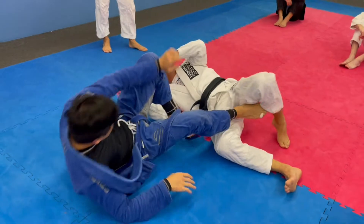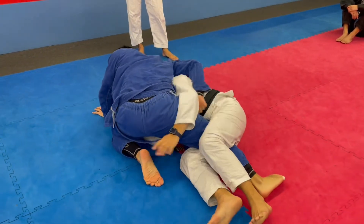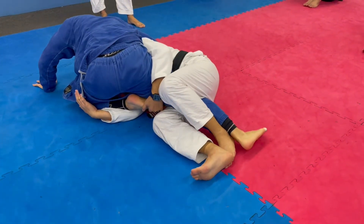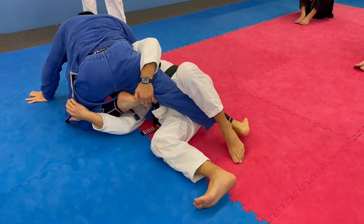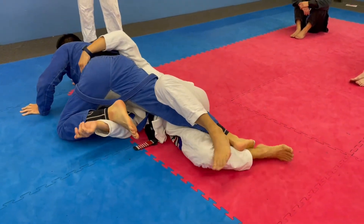Now, some people, when you do the sweep, when you dive in and you bump him up and he just kind of lays belly down — you bump, he bellies down. Switch. Just come up.